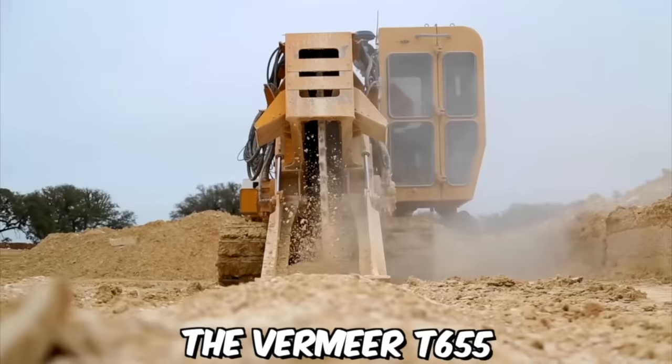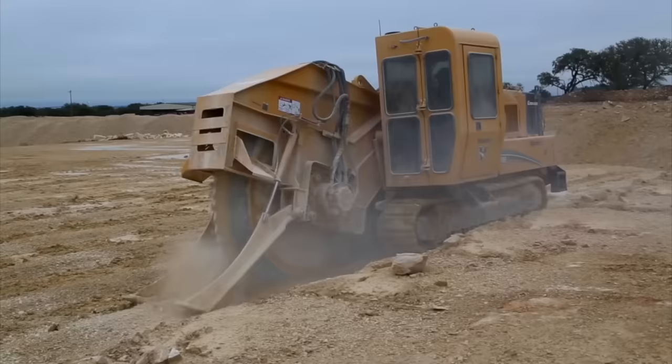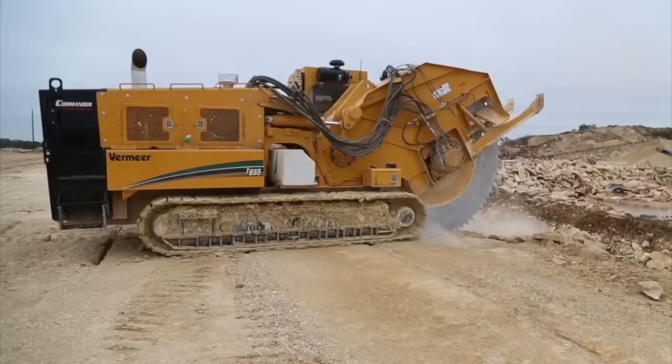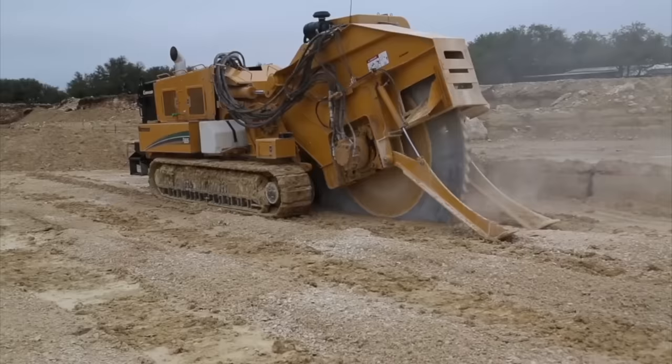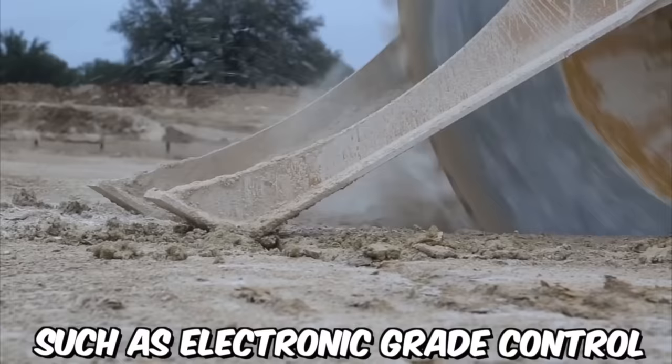The Vermeer T655 is a powerful and versatile trencher designed for heavy-duty trenching operations. It is equipped with a range of advanced features that allow it to cut through even the toughest soils with ease, making it an essential tool for a variety of construction and agricultural applications. The trencher is equipped with advanced features such as electronic grade control and a digital display.